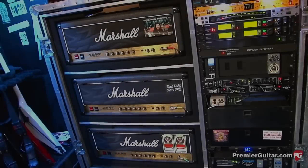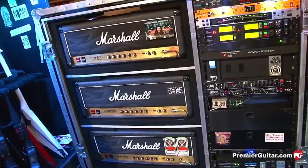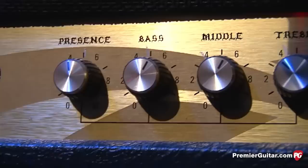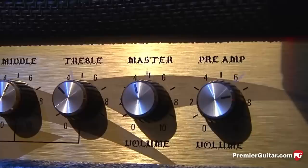Obviously the 2203 — is there anything? I know that you based it off of what you liked in your JCM 800. Did you do anything different to the 800s that you were playing before that? Yeah, I did. Like the one that this is based on, it's called the Beast. And I had it sent to Marshall to find out what was so great about it, see if anybody modded it over the years before I got it.